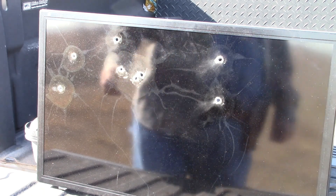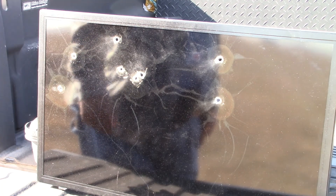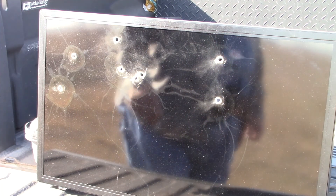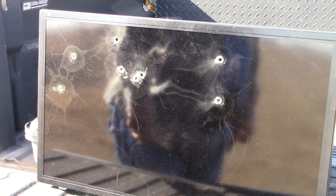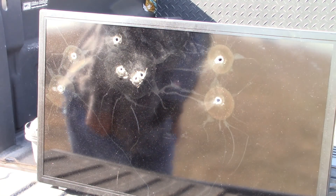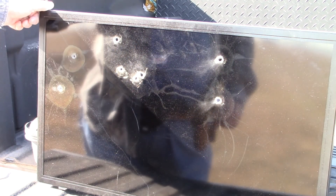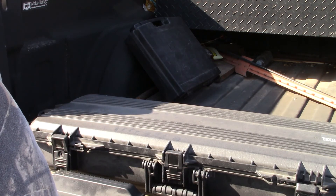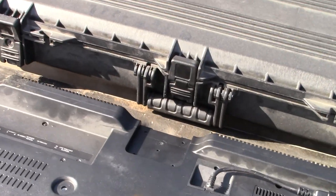All righty then. Just as a reminder: .380 auto, 38 super, and .45 mixed — .45s by themselves over here. That's a .45 hole, obviously. Now let's take a look at the backside of this bad boy. Okay, let's get up here and get right up on top of it. Look at there — pardon the camera shake.